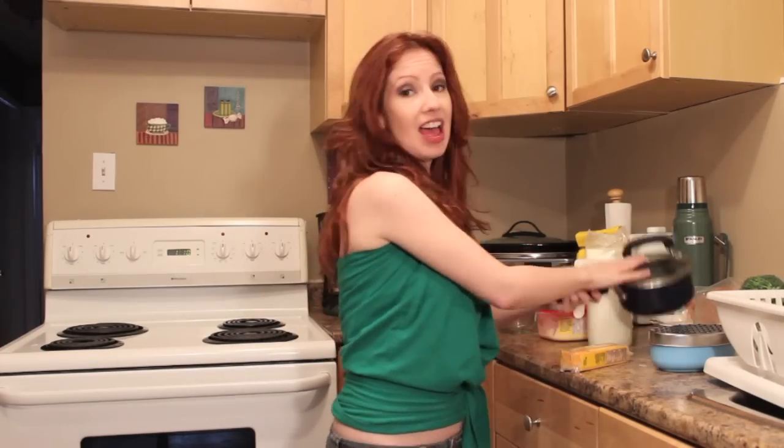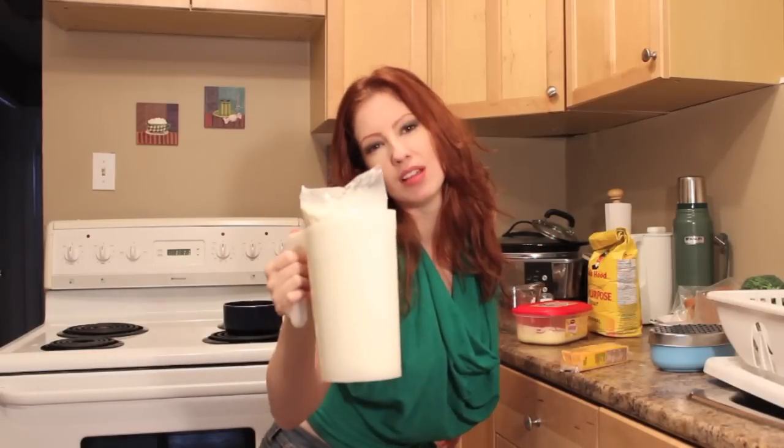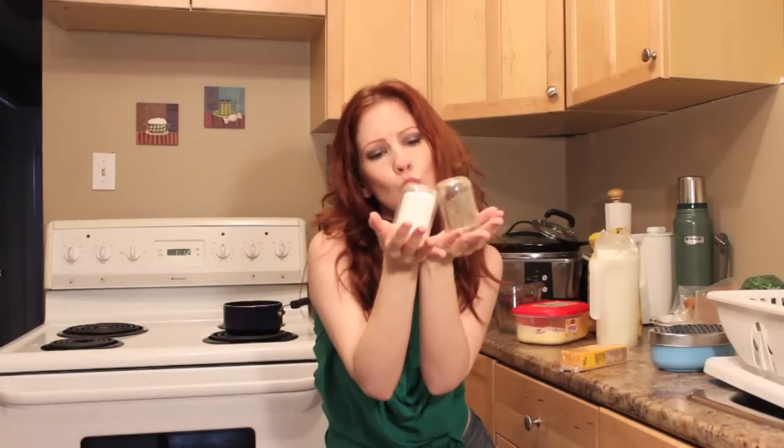Okay, let's get cooking. For this recipe you're going to need a trusty old pot, butter, flour, milk, salt and pepper, and cheese.